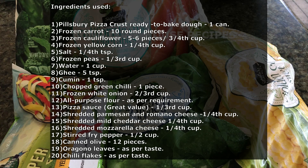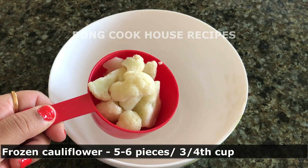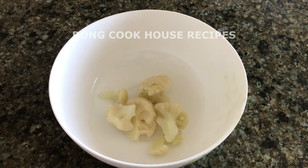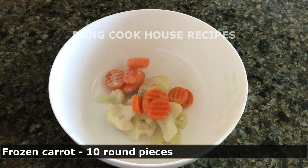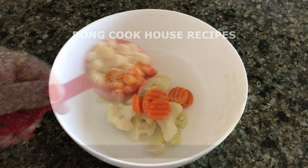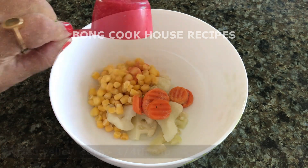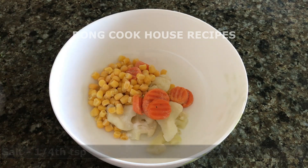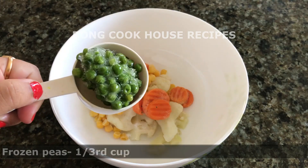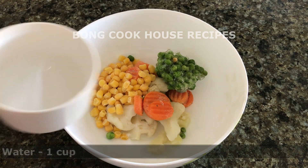Here is a list of the ingredients used. It serves 2-4 people. In a microwavable bowl, I have taken frozen cauliflower 5-6 pieces or about 3-4 cups, frozen carrot 10 round pieces, frozen yellow corn 1/4 cup, salt 1/4 teaspoon, and frozen peas 1/3 cup.